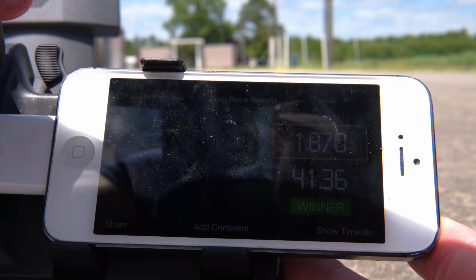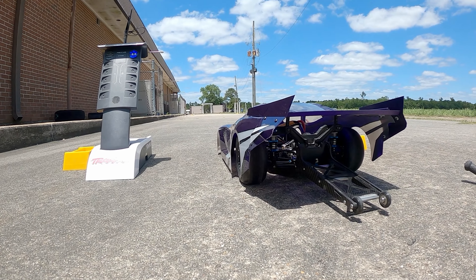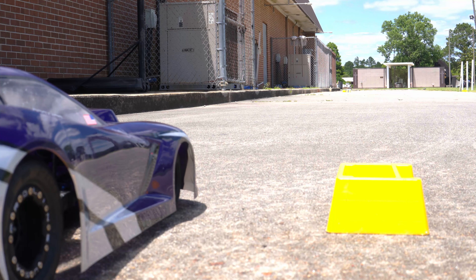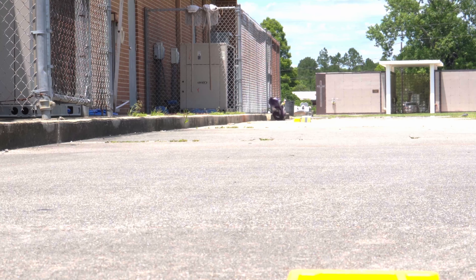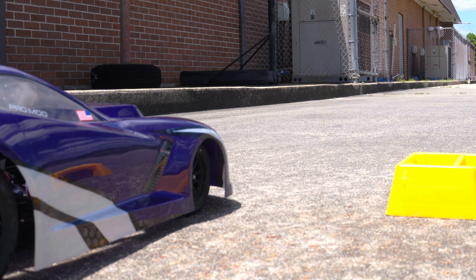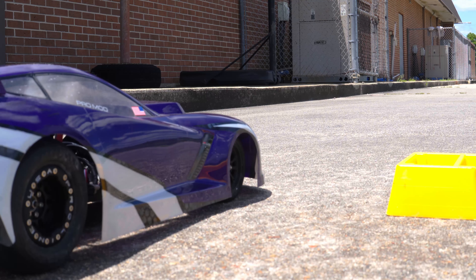It wasn't too bad for a fresh set of tires — 1.87 at 41 miles an hour. I tried correcting a little too much and the car went for a wild ride. Fortunately the only thing I did was scratch up the body — nothing's broken, so we can continue.